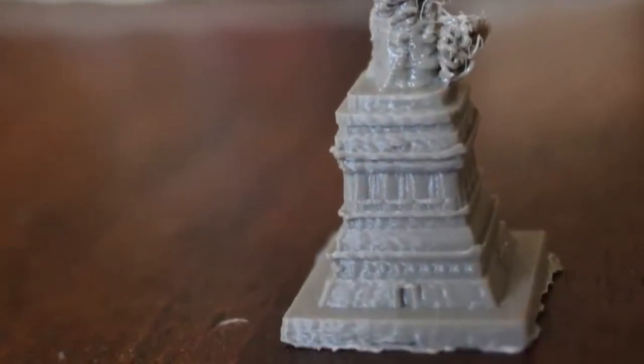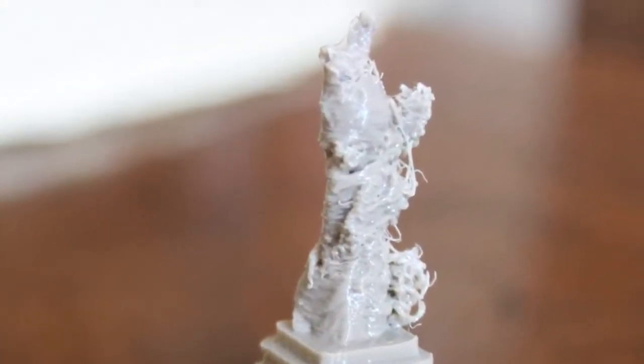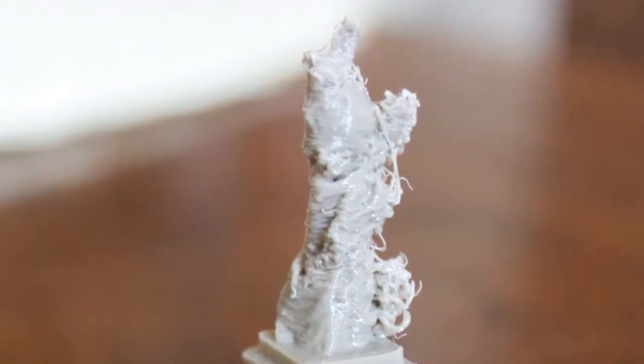If you look at the platform that the statue stands on, that all looks great — in fact, it's incredibly detailed. But the rest came out as a complete mess. I do have a plan, and I'm going to try to make this statue again, but I'll address that at the end of this video.